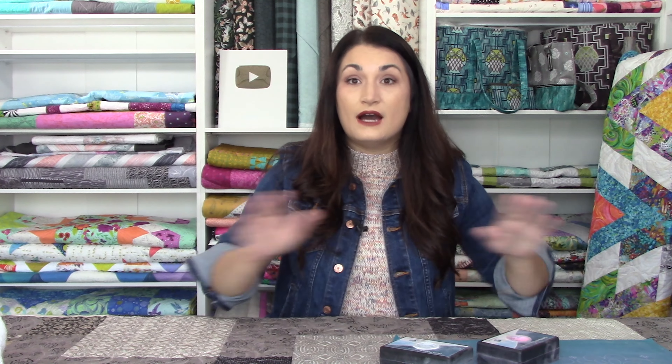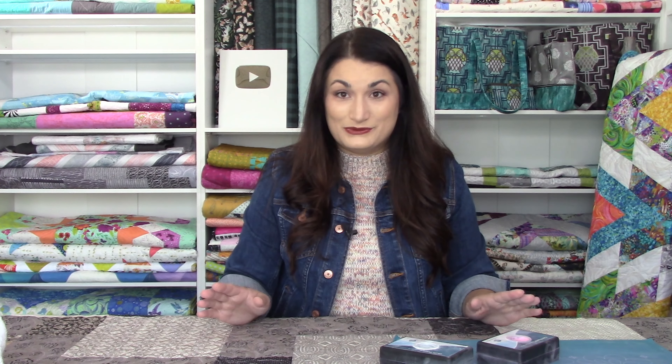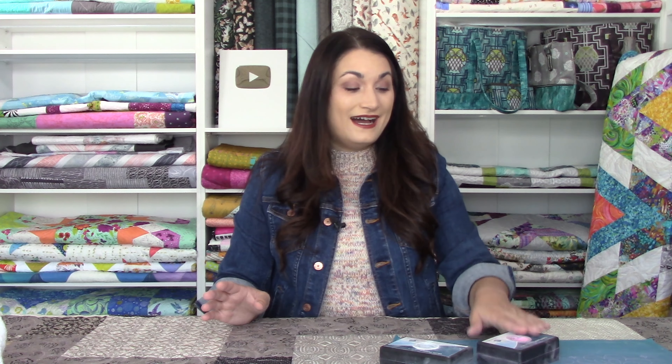Once you're ready to go, you're just going to get started following those lines. It's a good idea to have at least two colors of chalk. I have all three: the ultimate white, which you can iron away, and the pink and the blue. The pink and the blue you do not want to iron — ever. It will heat-set the pigment into your quilt. So never iron the pink or blue, or you'll be very sad. The white will iron away, so I started with that because I thought it would be easier, but with mostly dark fabrics, I could not see very well. I ended up having to switch to the pink for the second pass.